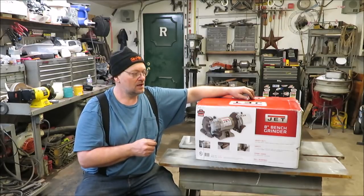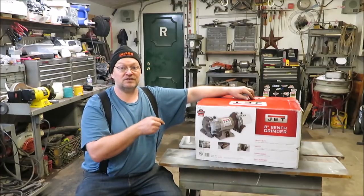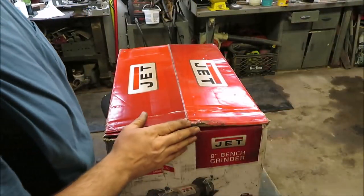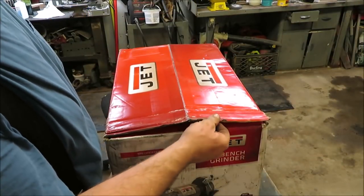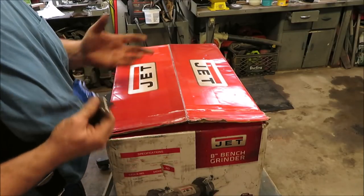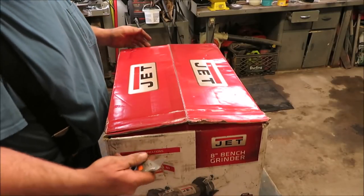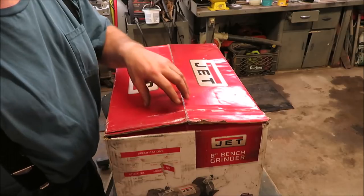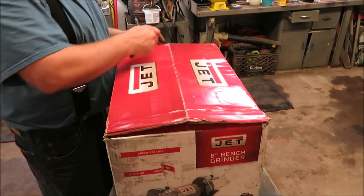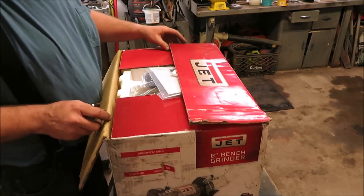Now let's see what it looks like. A lot of people said the shipping was terrible, so we'll see — I'm going to unbox it in front of the camera. As you can see, the box is actually wet and been beat up a good bit. It's never been opened though. It looks like it's been dropped and laid on the ground sideways, and when I picked it up it was literally upside down — that's how they delivered it.